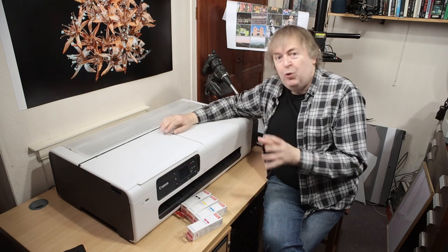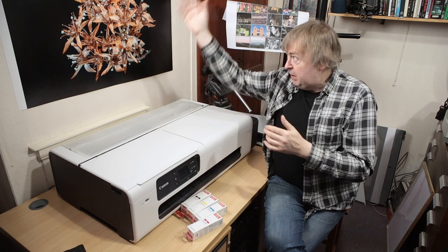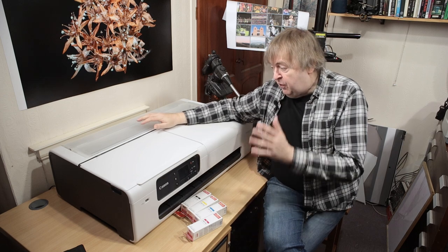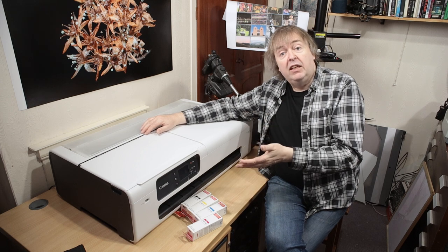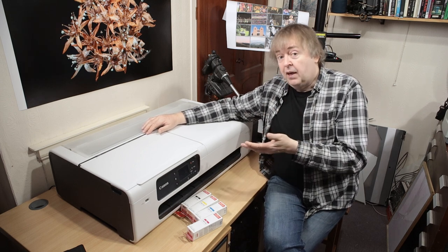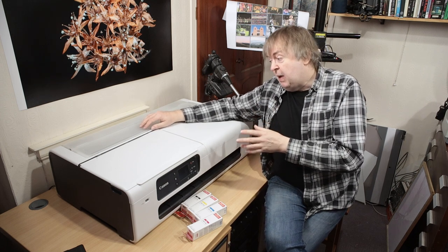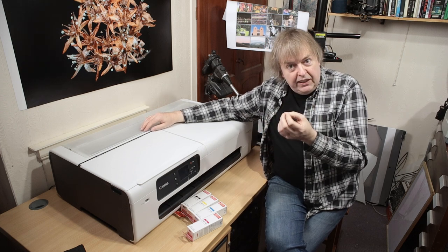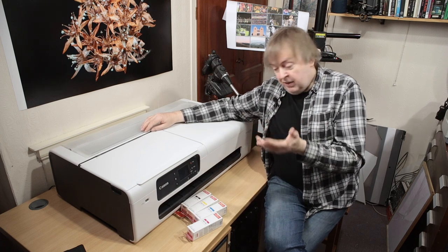Now, before you get too carried away thinking wow, a 24-inch printer — I can start making big prints — there are a few caveats to that. First of all, as I said, it's only four inks: that's CMYK. So there are no extra inks, no light colors, no grays or anything like that. I'm curious to see what I can get from it, but I suspect that with good profiling, and as long as you're printing images that don't overly push the gamut, you may well be able to get good results. I don't know as yet — I'm going to be doing testing.